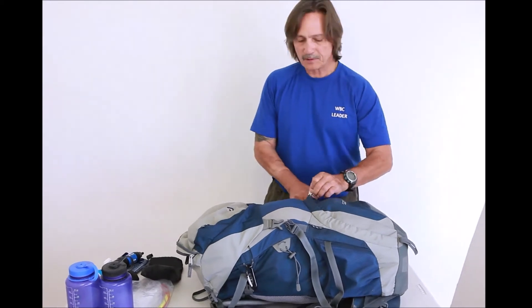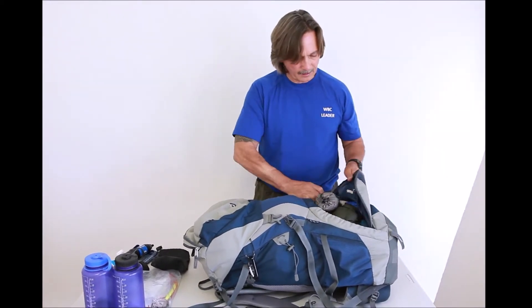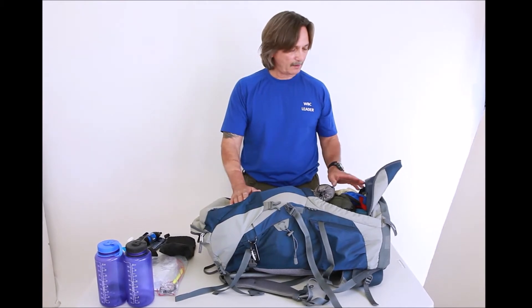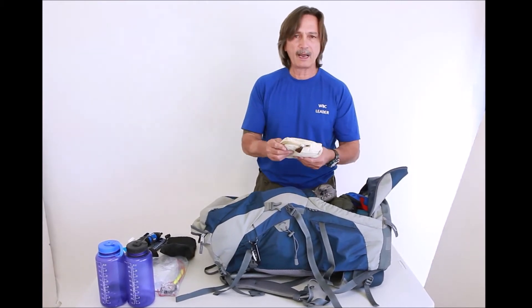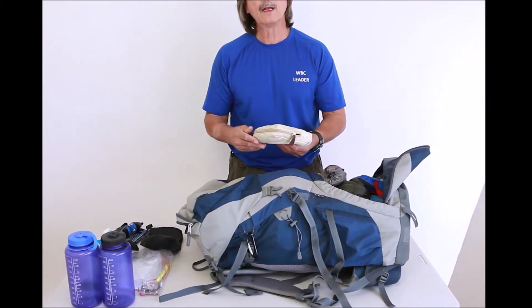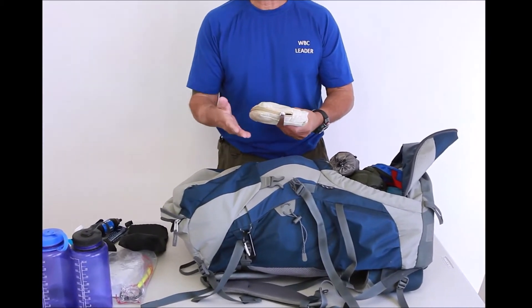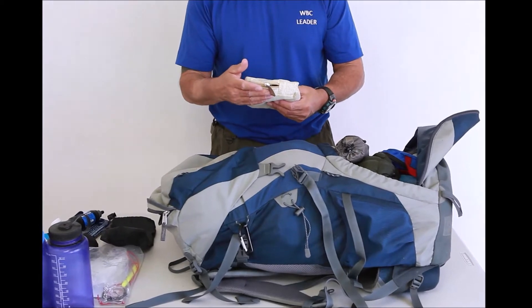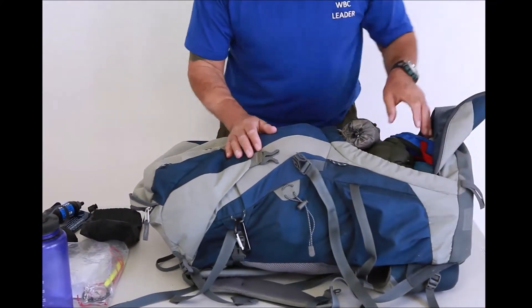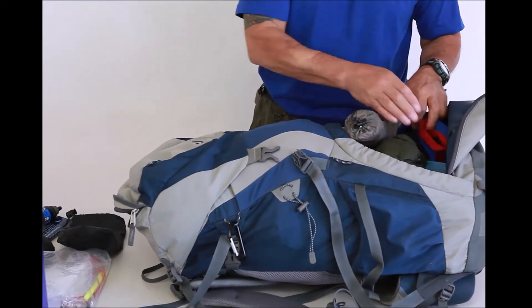People pack their stuff differently. I carry the things I'm going to need in one space. One compartment I carry is my toilet kit, and my toilet kit includes a shovel, hand sanitizer, handy wipes, and toilet tissue which I pack out with me when I leave.